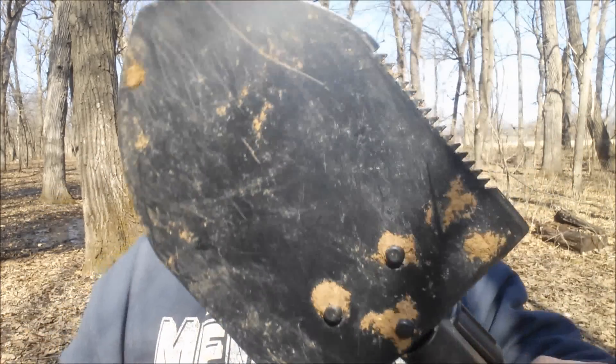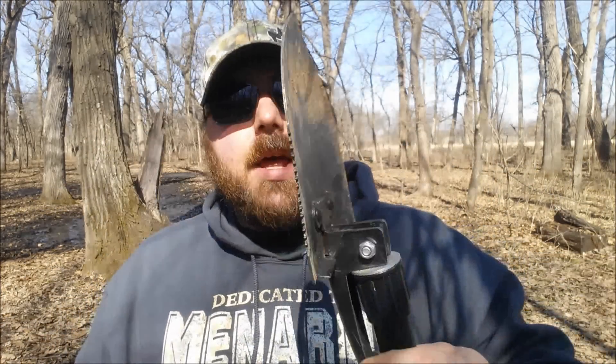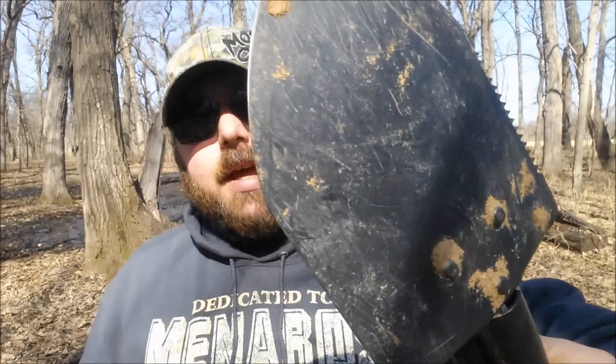I'm gonna take this out and see how it holds up. It does have a little saw back on there — might try that. As you can see it has been put through the paces and held up so far. I'll leave links to the outdoor arena website and the other reviews on this shovel.